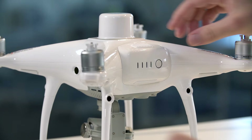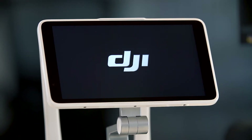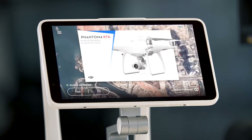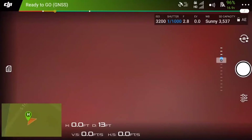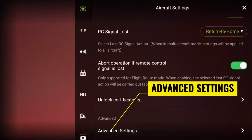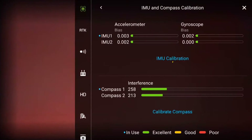With your Phantom 4 RTK on a secure flat surface, power on your drone and controller with the propellers detached. Your drone should be standing upright as shown. Confirm that the aircraft connects to the controller. From the main menu of the GS RTK app, open the aircraft settings by tapping the fly button in the bottom left corner of the screen. Once you are in the aircraft view, tap the three dots near the top right corner of the screen. Scroll down and tap advanced settings, then tap on the IMU and compass calibration to see the IMU calibration option.